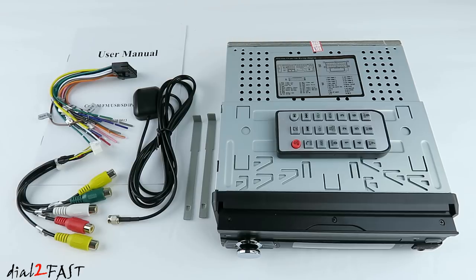Over here on the left there is a wiring harness with RCA connectors. Those connectors allow for two channel audio output, one channel video output, and one channel subwoofer output. There's also a video input for an optional rear view camera.